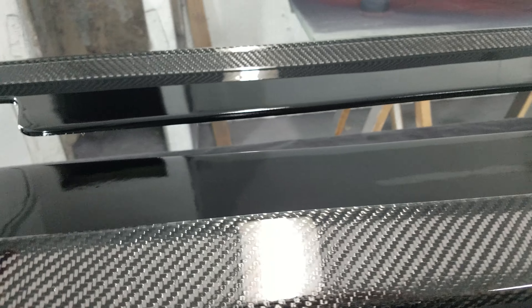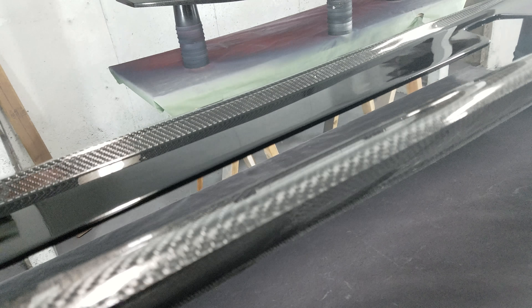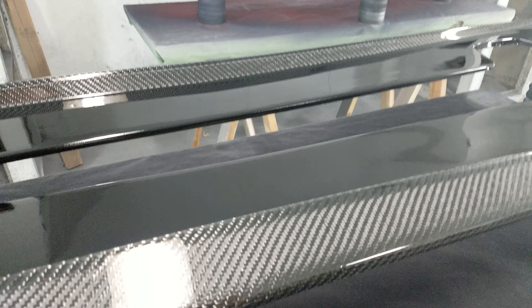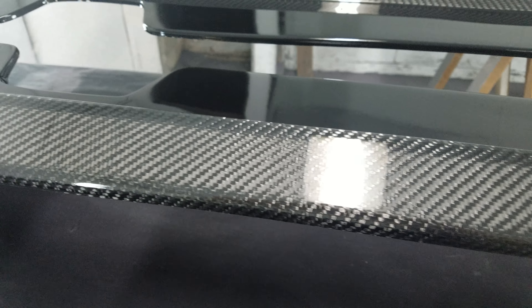Now, when we say they're full carbon fiber, what we don't mean is we use real carbon fiber on the face — which we do — and then back them up with fiberglass, which we don't. As you can see, these are full 100% aerospace grade carbon fiber all the way through. We don't use any fillers.